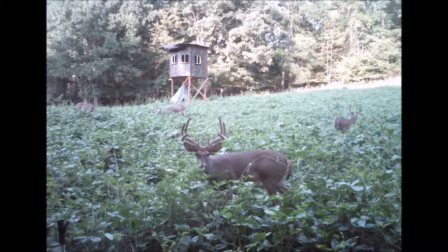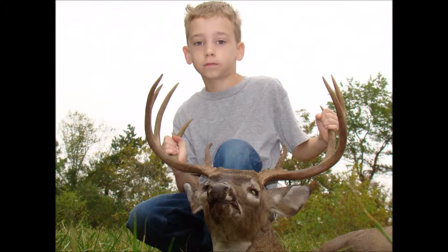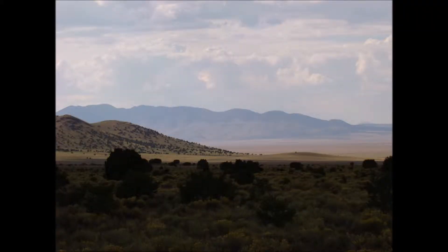This video covers two strategies to kill mature bucks off of food plots outside the rut. Stay tuned to see what they are and where you've been wasting your money. Chris here with Chris Fowler Outdoors, providing you with information to improve your hunting and life experiences.